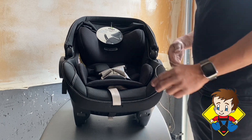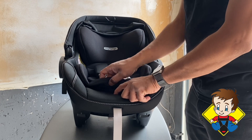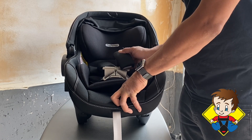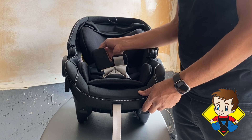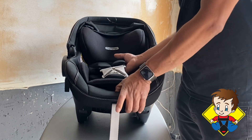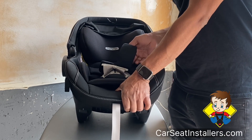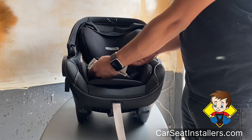To adjust the straps, there's a little button right there. You can push that button down, grab these belts from the top towards you, and pull it up. If you pull one side the other side will have slack — you just need to gently pull it up, or you can pull them up both together. Whatever you do, don't hold on to this strap because if you hold on to this strap those won't move. Loosen it up and then we're going to unbuckle.